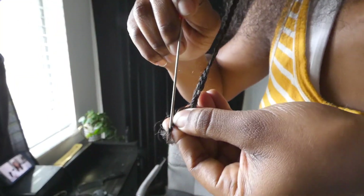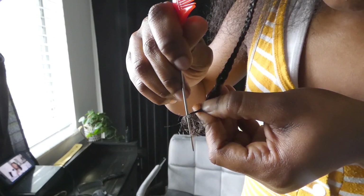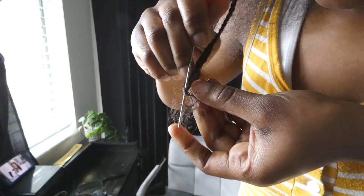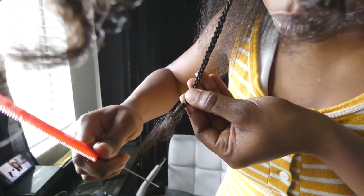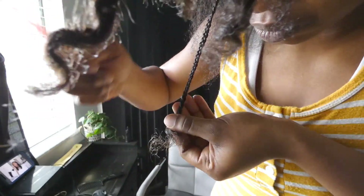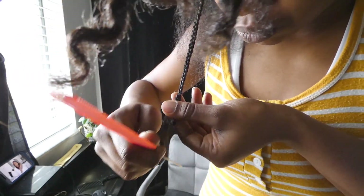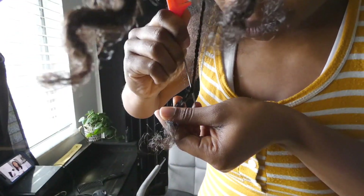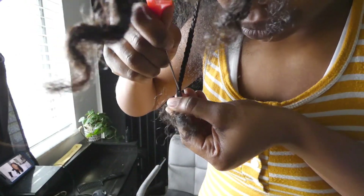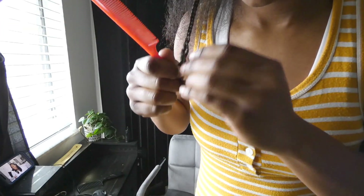I have two different techniques that I like to do. The first one is using a rat tail comb and poking the end directly into the braid starting at the bottom where the curl is, unravel the curl, and then continue to poke the rat tail comb into the middle portion of the braid and slide down, but working from the bottom and going up to the top. Don't try to skip and jump too far up to the top or else you'll just create knots as well as breakage.